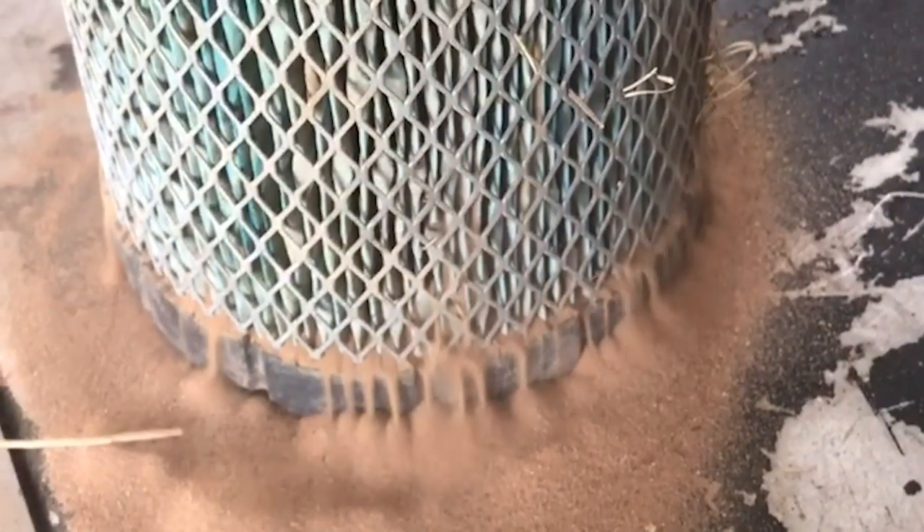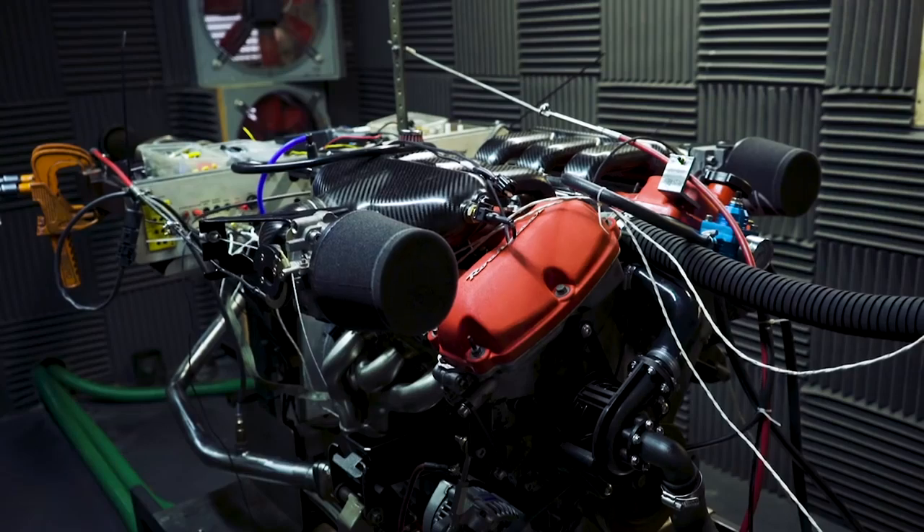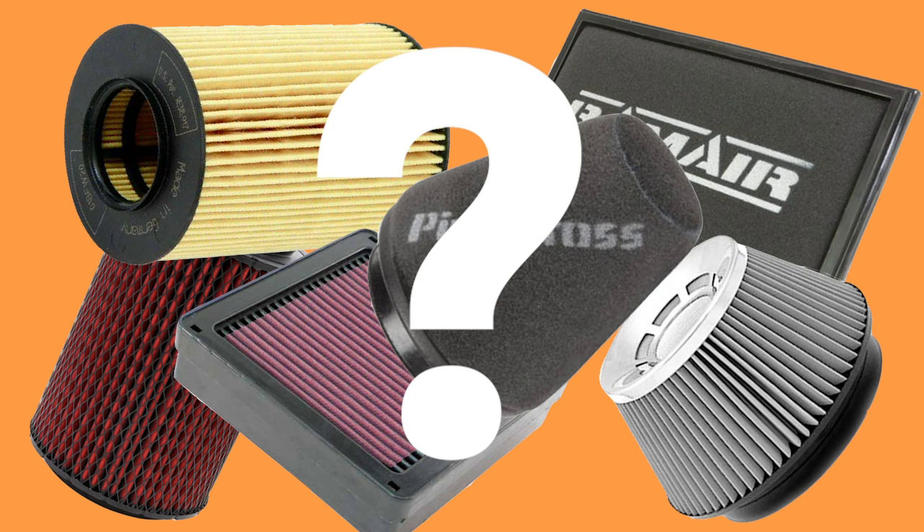Air filters. Unless you like dirt and dust in your engine, you're probably running one. An aftermarket air filter can be tempting for the potential sound and performance gains. But what's the best material for your air filter to be made out of?